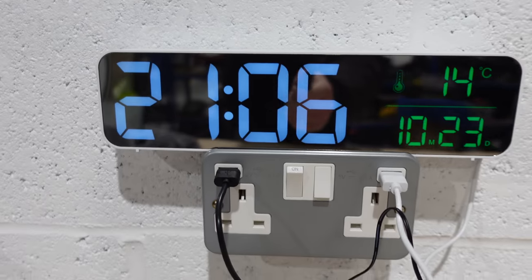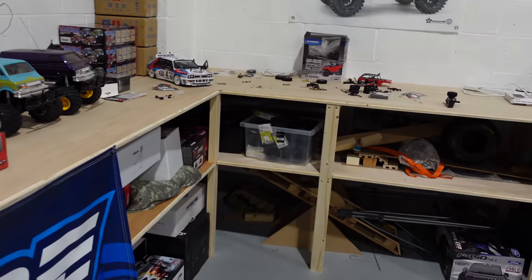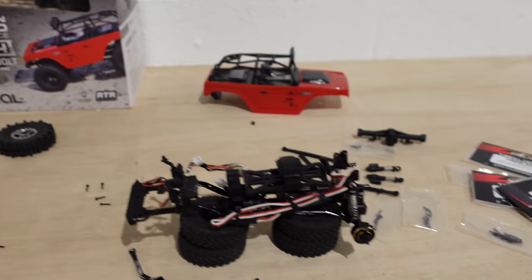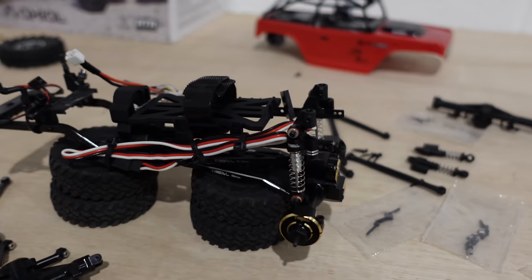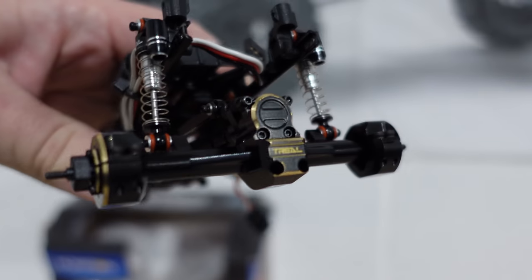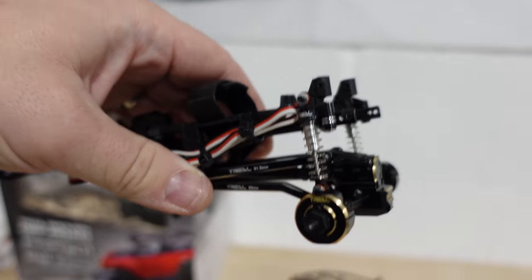At the moment it's five past nine, Saturday evening. A bit of a mess on the side — I'm in the middle of the SCX 24 build, the Trill upgrade. A little sneak peek for you here — how nice does that look? So we're halfway through that build.